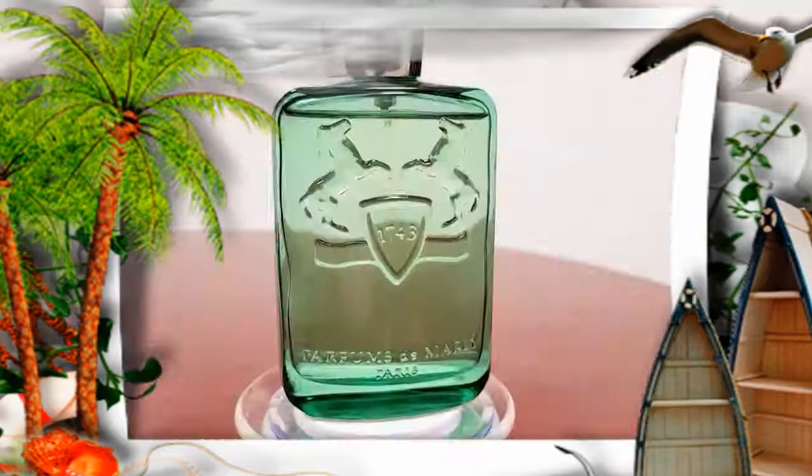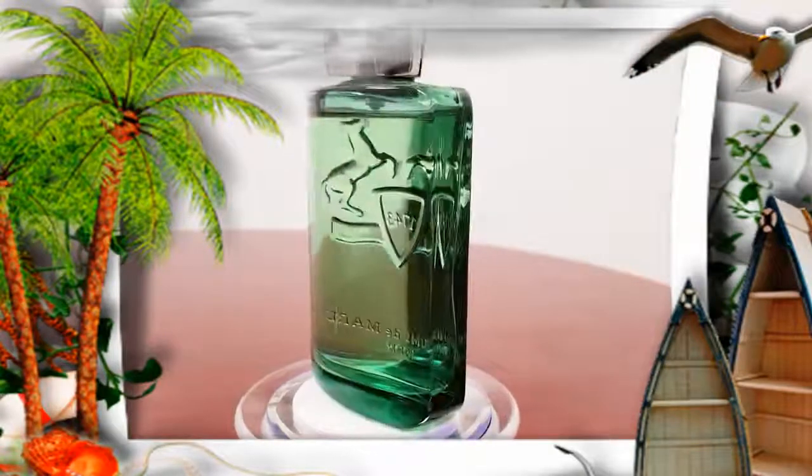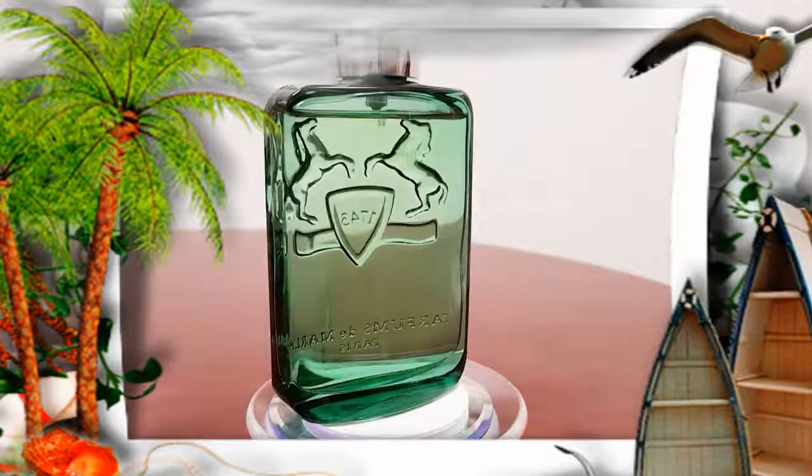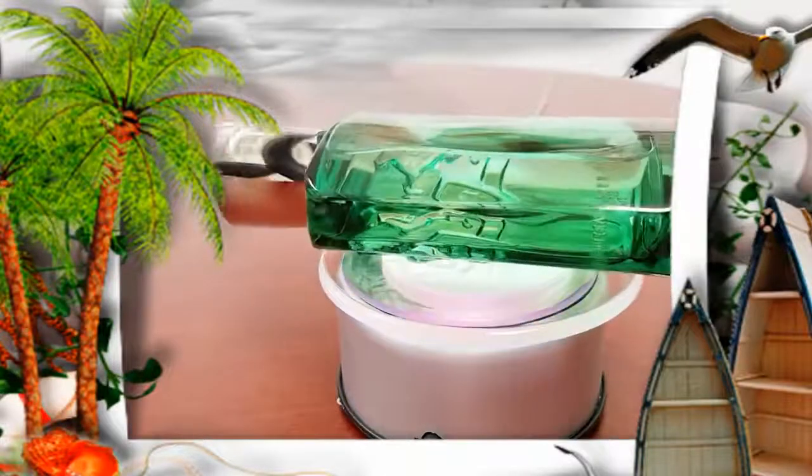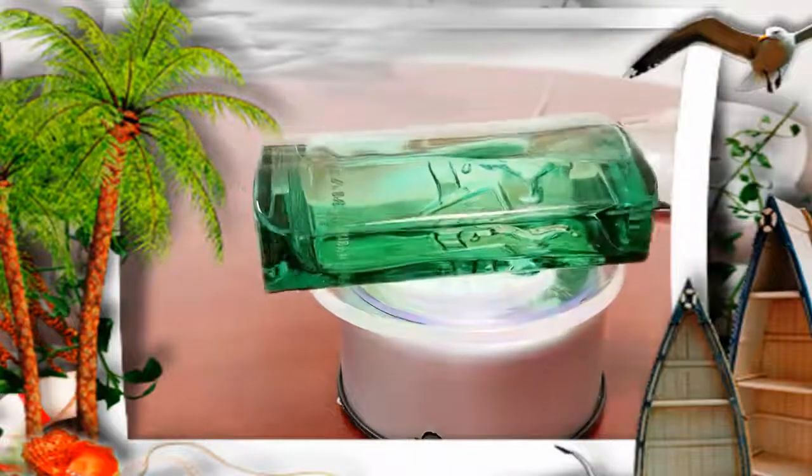Let's go ahead and look at the bottle. The cap does click into place, but compared to my other bottles, the cap is moving. That's why I don't recommend carrying it from the cap — it kind of makes me uncomfortable. But the cap is still very heavy. This cap is still a weapon. We're going to go ahead and look at the sprayer.